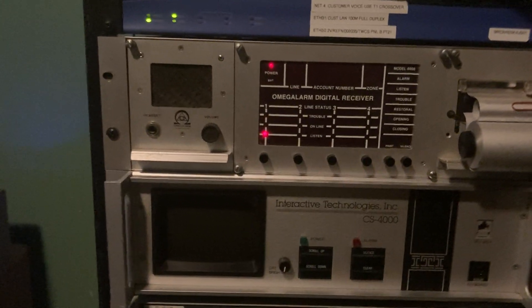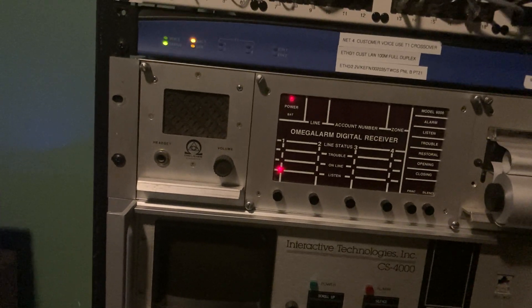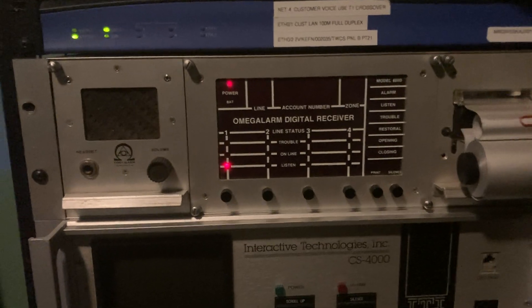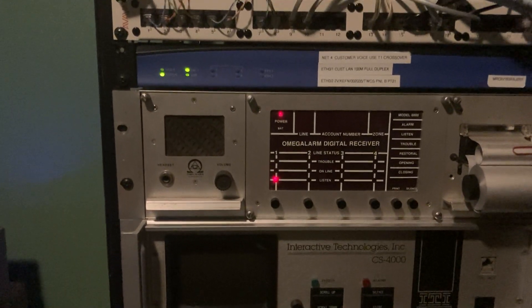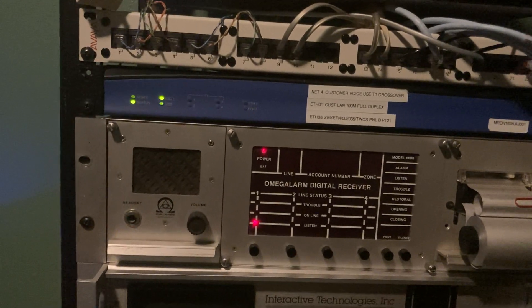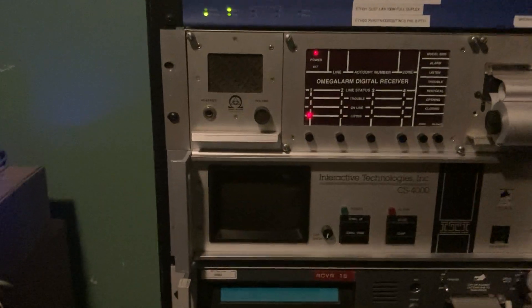The second receiver it reports to is up here, the D6000, which was the first alarm receiver that Radionics made, to my knowledge — I can't find anything earlier than that, and there's almost no information on this one. But it only reports alarms, restorals, and cancels to the D6000. So it sent the closing to the 6500, but nothing to the 6000.